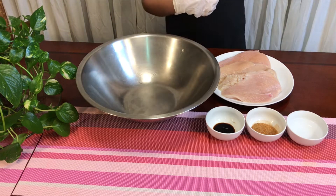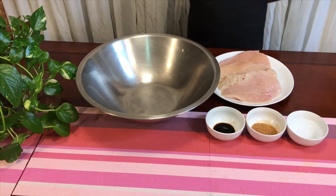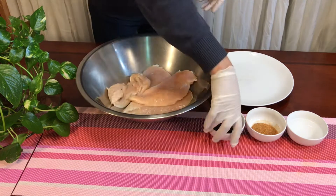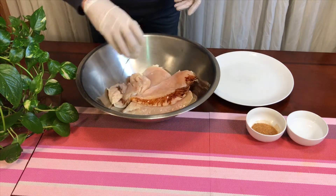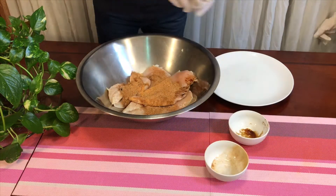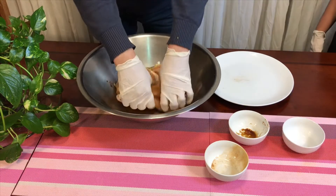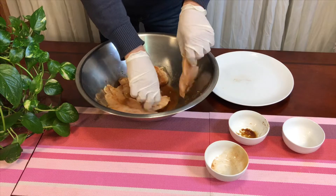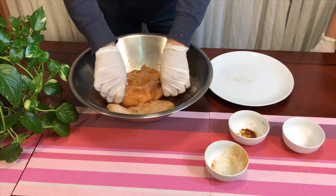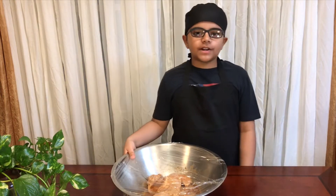We're going to put the chicken into the bowl with these ingredients and mix it up, then leave it in the fridge for one hour. After mixing it, you have to cover it and leave it in the fridge for one hour.